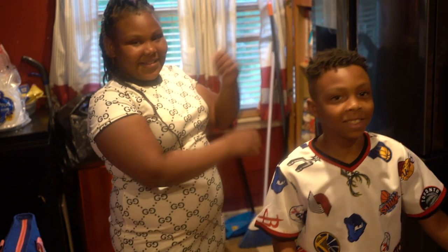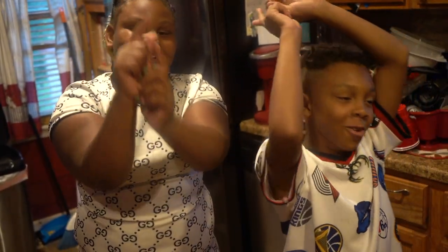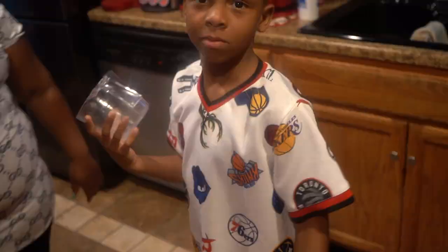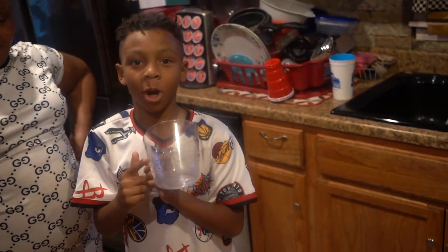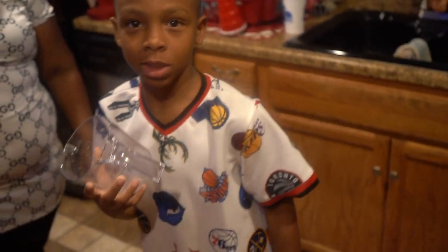Hey guys, welcome to another new year. Today we're making candy apples. First thing you need to wash them. Second, you add your water all the way to the two cups, so we're adding six cups.